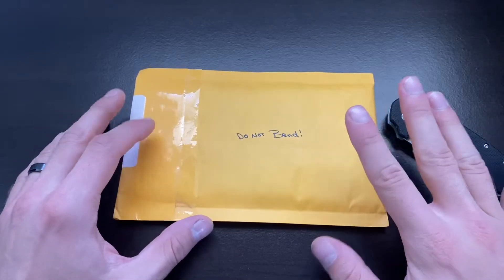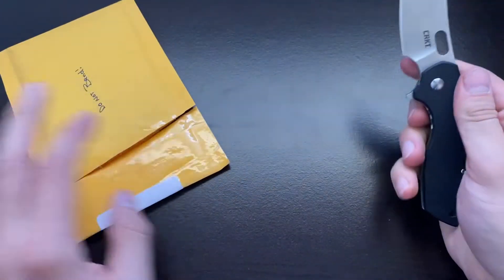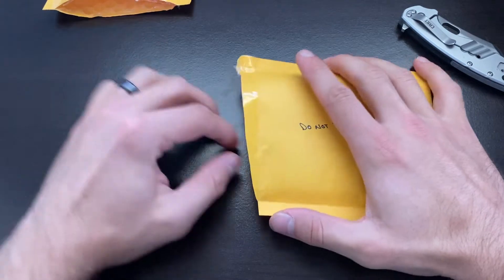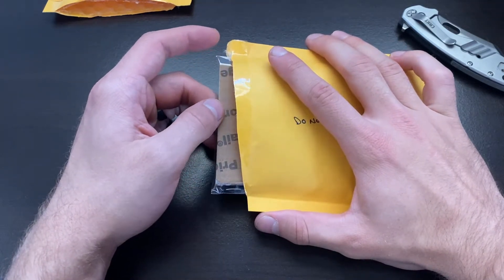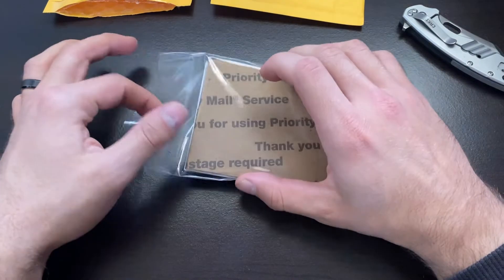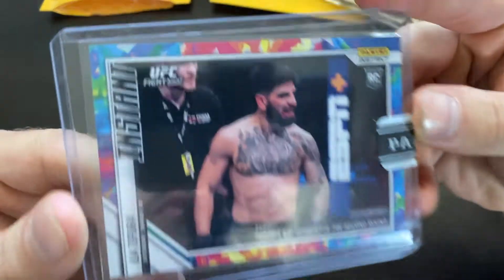What's going on everybody, it's the MMA Card Guy. I've got one big card for you guys to check out today — a little package that says 'do not bend,' so hopefully this package was not bent. I was waiting on this for a while. It was a pre-sale on eBay; I worked out a deal with the seller. It was listed at $275, but that is not what I paid. I got this for $125 and was happy to do so. Direct from Panini, we've got...